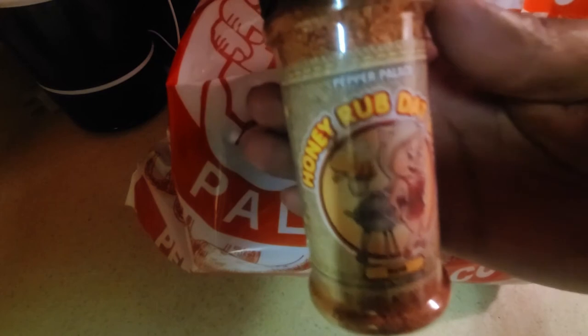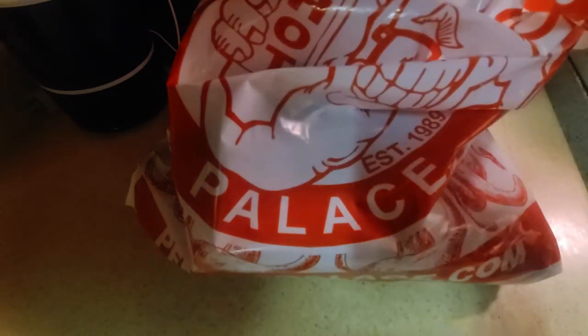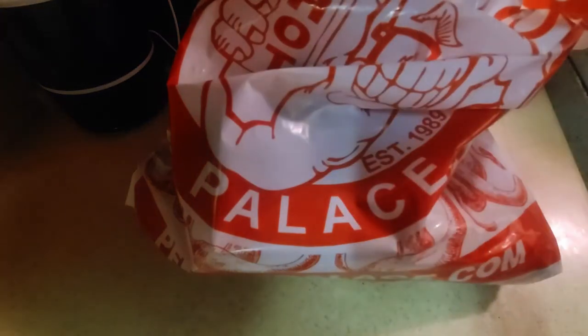Now the great thing about this spice, besides the awesome graphic art on the front, is that when tasting it, it has an amazing flavor profile. It's good on the honey, good on the paprika, good on the color.